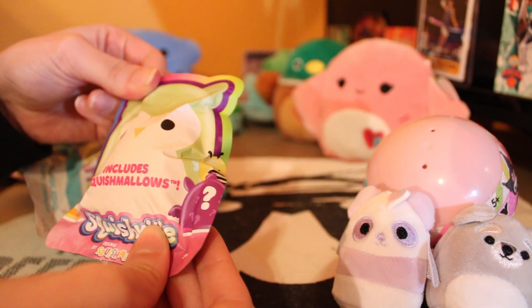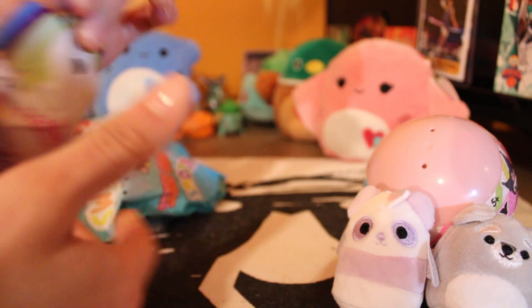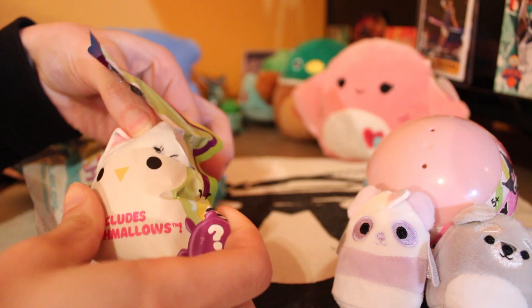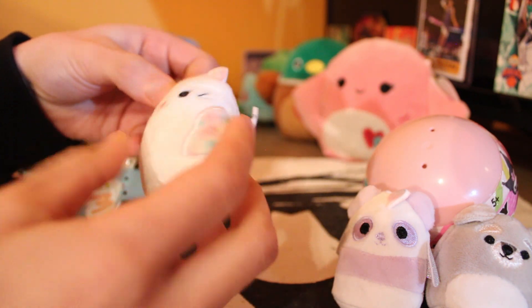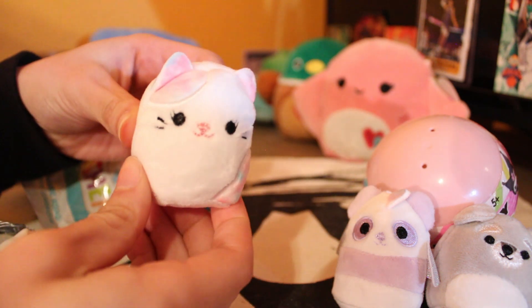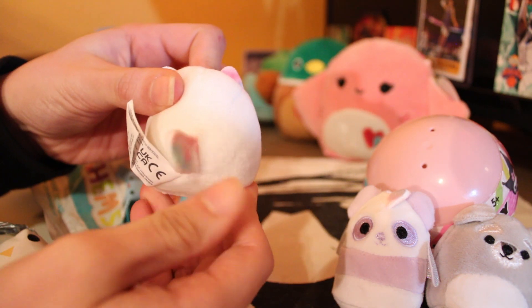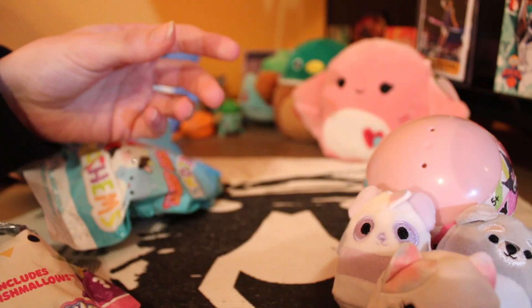We got all these ones from Five Below, right? Yeah! I'll pop the prices up for them — maybe I'll pop up eBay prices too if we get a rare one. Oh, I got a kitty! Cute kitty! So no dupes — that's good, at least not like our first Squishmallow video. You guys are welcome to check that out, it should be in the playlist.